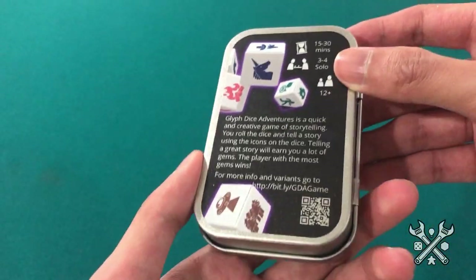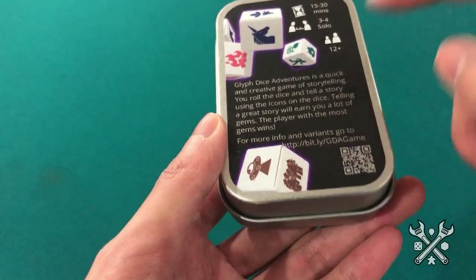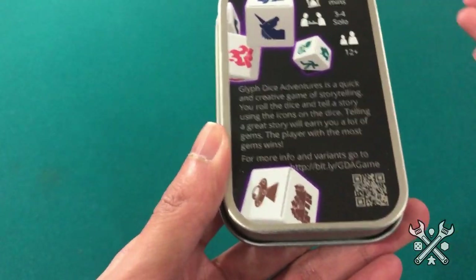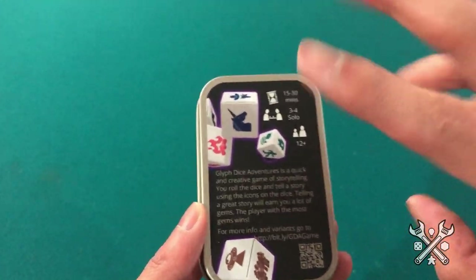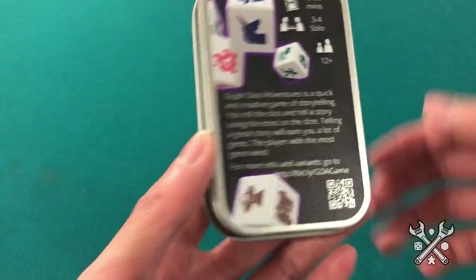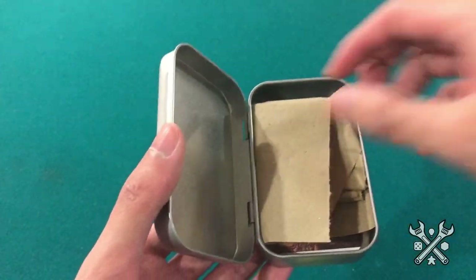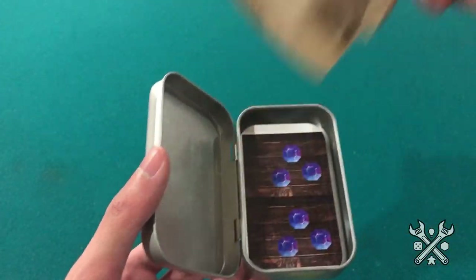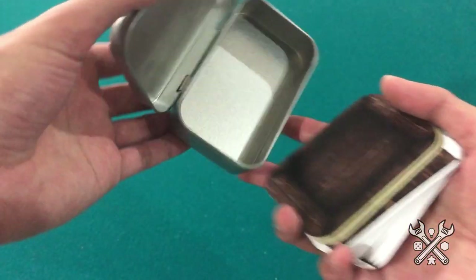On the backside as well, you can see that this dye line is the reflective tin itself, but the dice as printed are not transparent, so to speak. Let's go ahead and open up. This is what you can expect inside — it's normally shrink-wrapped, but I removed that for this video. There's a little bit of packing paper, and we can remove that because there are these mint tin cards.